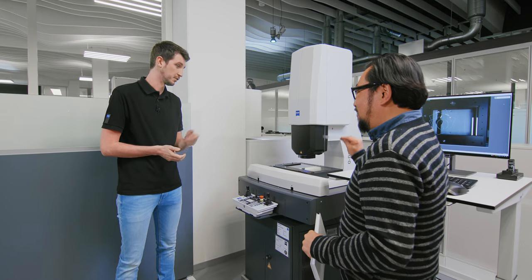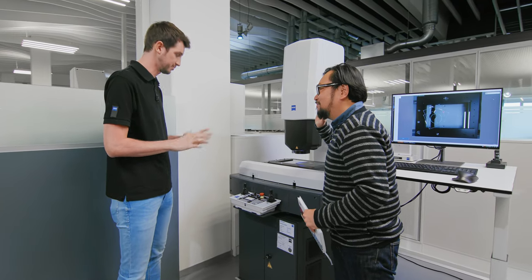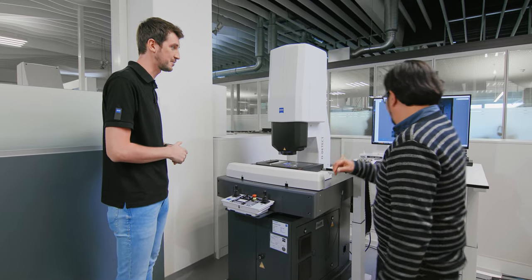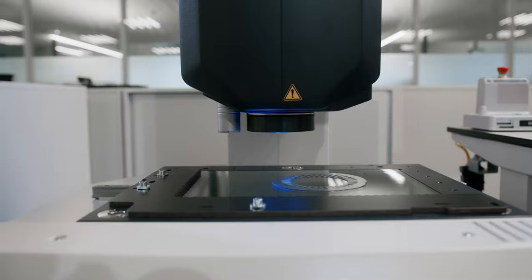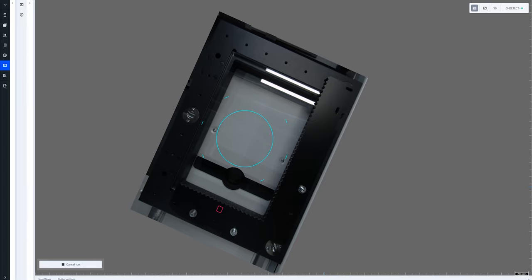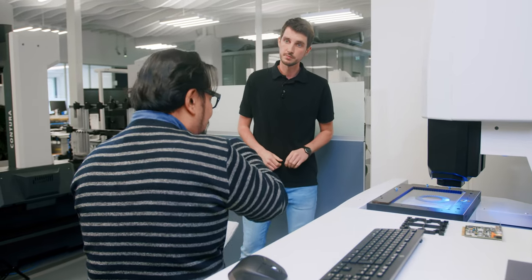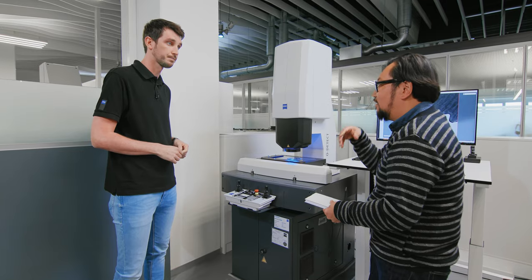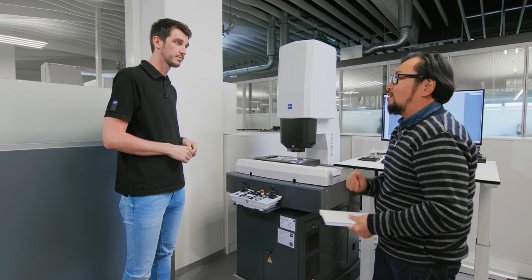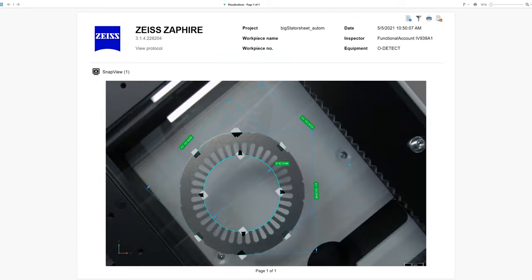So take a part like this one and put it anywhere in the volume — doesn't matter where. Then they just click run, hit the run button. The software and the machine acquires an overview image, recognizes the position and orientation of the part, and just starts to measure. It roughly aligns, clocks into position, and then the program based on that rough alignment starts measuring. It's quite easy because there's no impact on the user. You just place it, you don't have to be trained. In the end, you get your protocol and it's done.